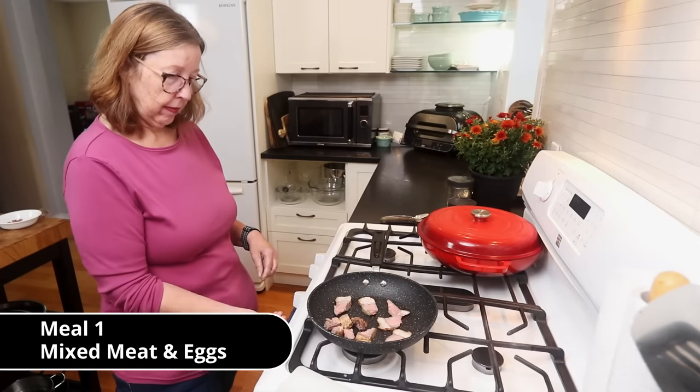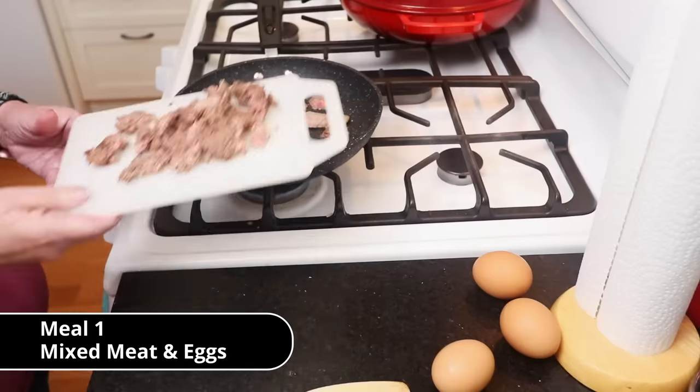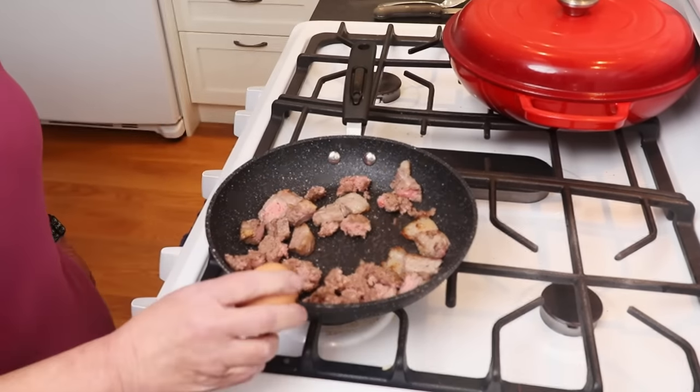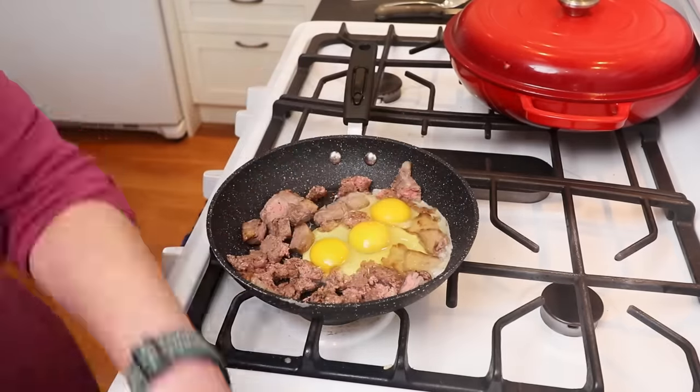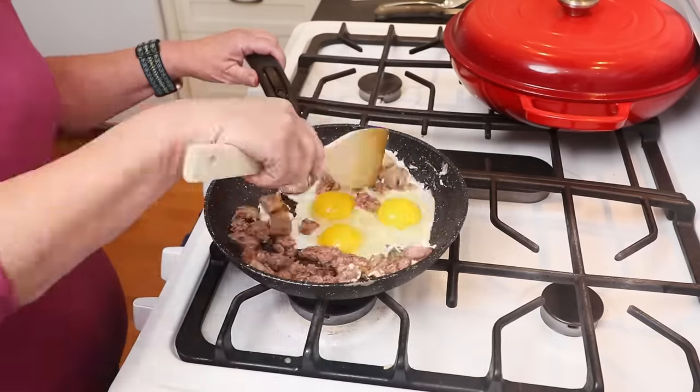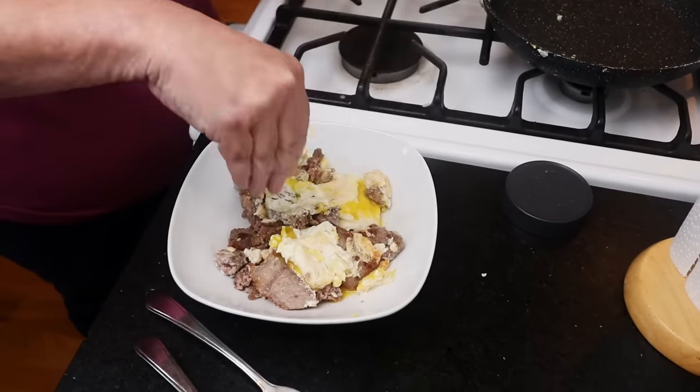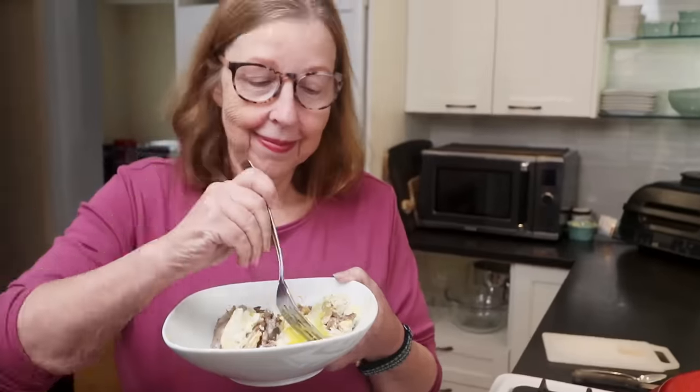This is a pretty typical first meal of the day for me — about half a pound of meat. In this case I've got leftover steak and some leftover hamburger meat. Mix it with eggs in a pan, and that's it. That's a full meal.